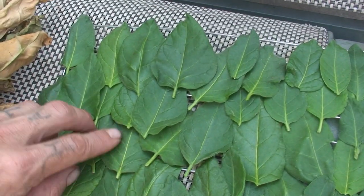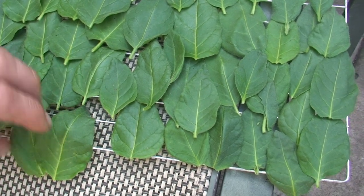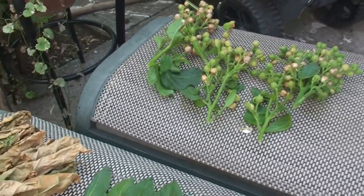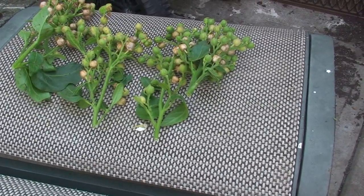You have to clean every little seed off before you dry the leaves, or else you're going to end up with a popping and crackling tobacco, and that's something you don't want. Anyway, I just thought I would share that and my little budworm realization — I hadn't shared that before.